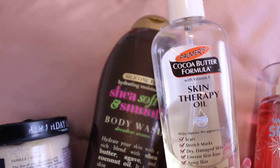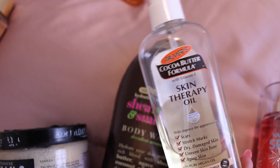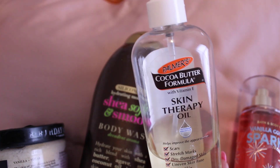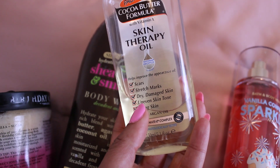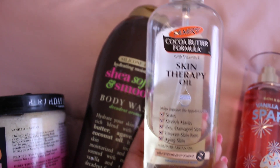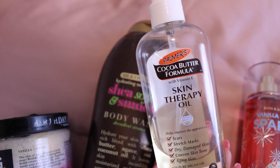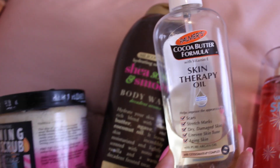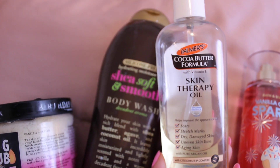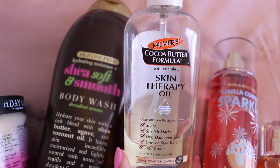To get a chocolatey smell, use the Cocoa Butter Formula Skin Therapy Oil, or any Cocoa Butter Oil or Cocoa Butter Gel. This is awesome — it works well for scars, stretch marks, dry damaged skin, uneven skin tone, and aging skin. I use it after shaving or waxing my legs too. It has that cocoa buttery, almost chocolatey scent, but it's also very gentle and great for sensitive skin and light moisture.